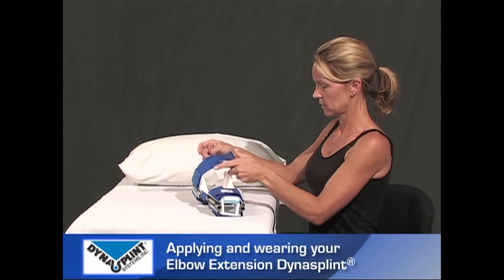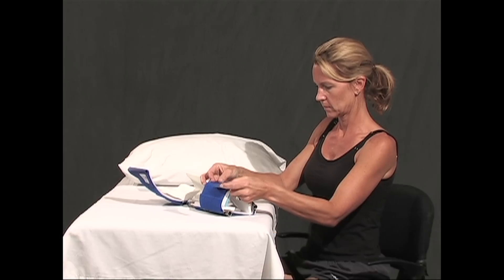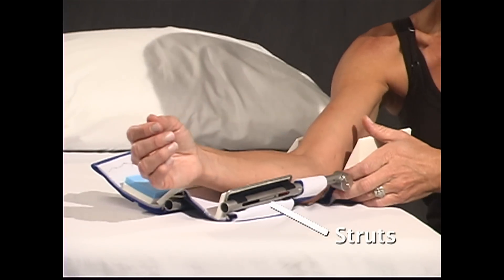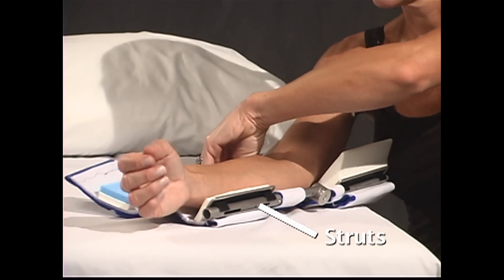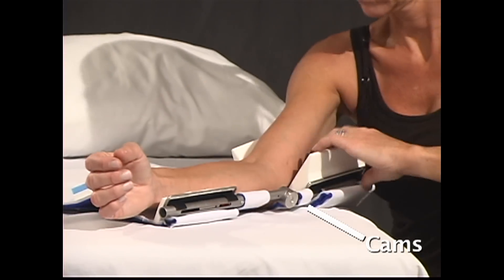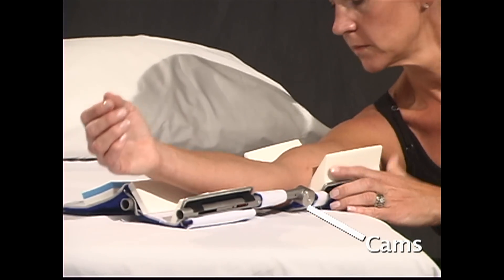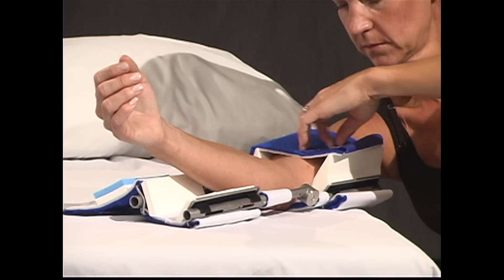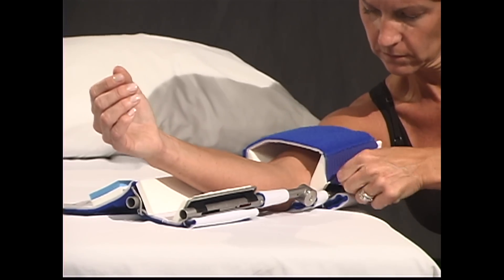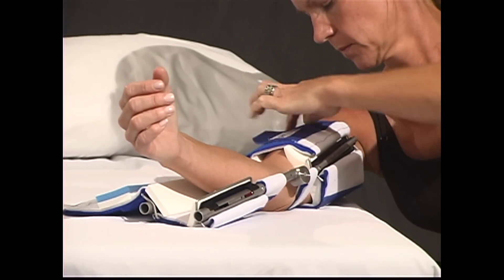Completely open the front of the upper arm cuff and top of the forearm cuff. Lay your arm inside the unit while seated at a table. The larger struts with windows and scales should be placed on the lower arm. Align the cams with the elbow joint — in other words, the circles will be next to your elbow. Attach the DynaSplint system to the arm by feeding the front of the upper arm cuff through the D-wire on the opposite side. Pull back hard and fasten the Velcro sides together.